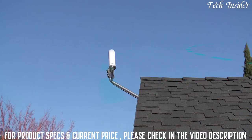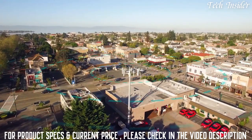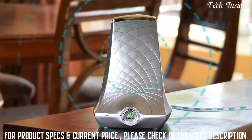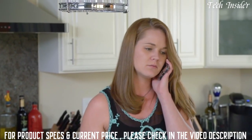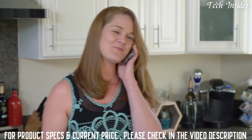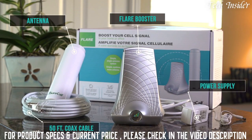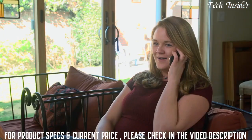Here's how it works: an outside antenna receives cellular signals sent from a cell tower and transmits it to the Flare. The Flare then amplifies the signal and broadcasts it throughout the coverage area. The Flare comes in a kit with everything you'll need to enhance cellular reception throughout your home or office. With the Flare from SureCall, dropped calls and bad signal will be a thing of the past.